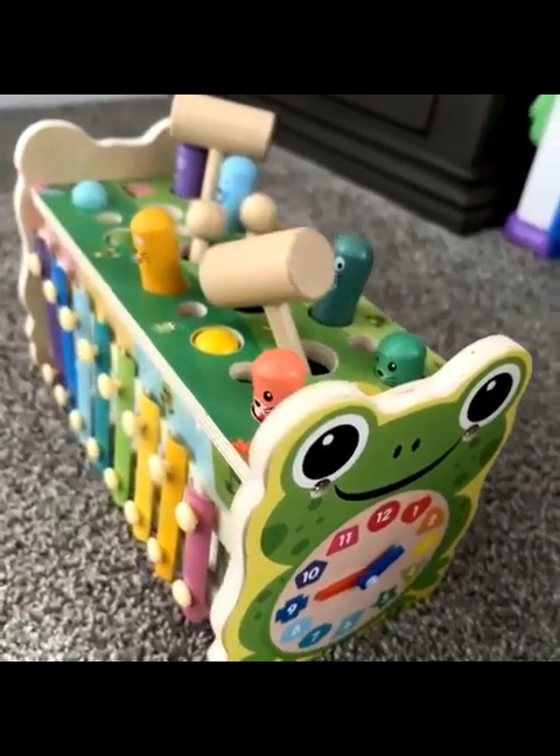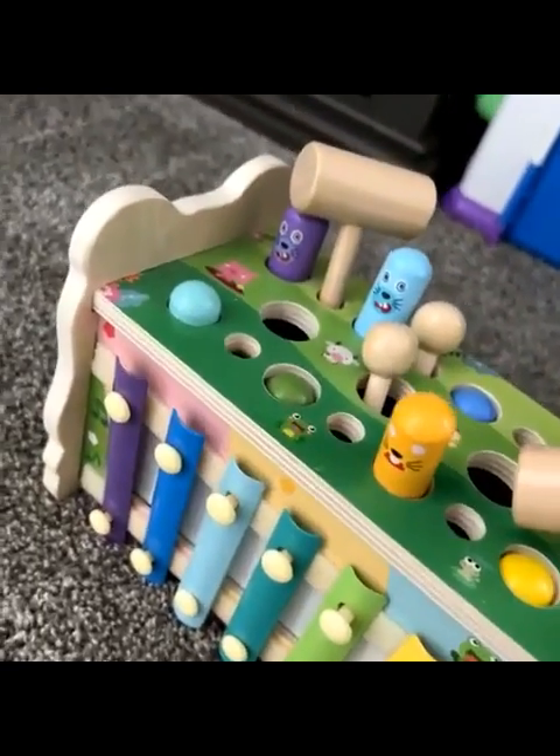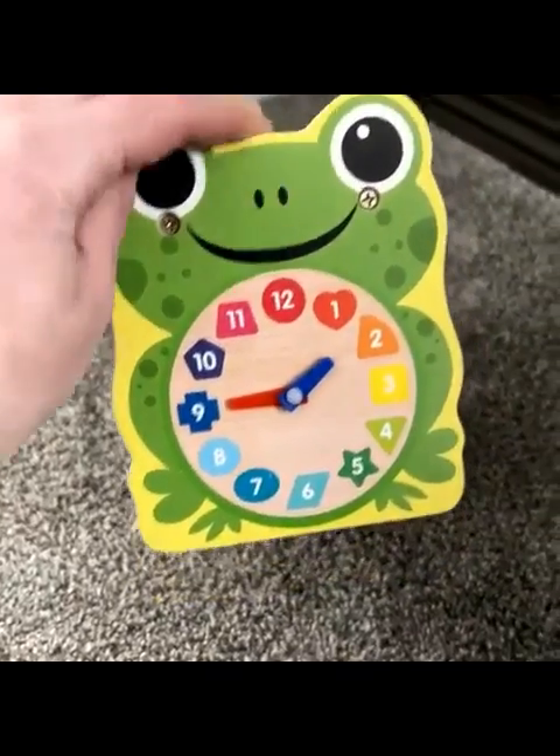I'm going to do a review on this little wooden toy for kids, toddlers, and babies. This is probably the cutest little toy that we've ever got from somebody.